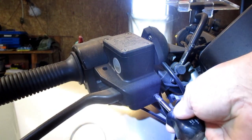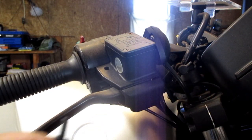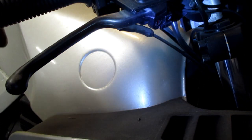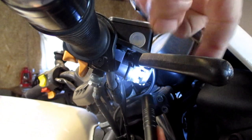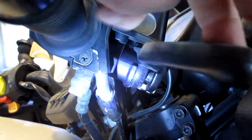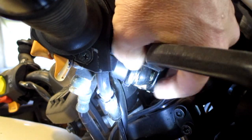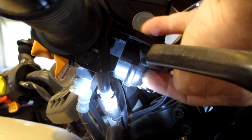The front Master Cylinder can be inspected simply by removing this cover. Inspect and see if it's wet. This one is dry. Next we want to look at the Master Cylinder itself. You see our plunger for our lever is here, under that boot. Let's lift that boot back and take a look. We're dry in there.